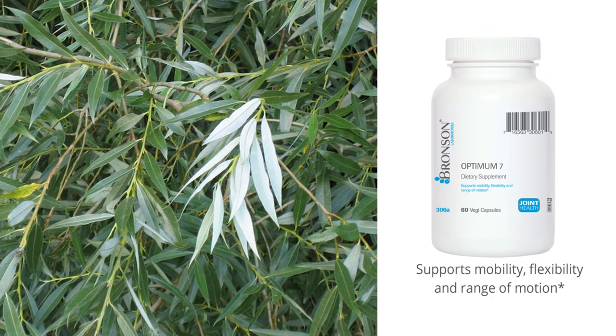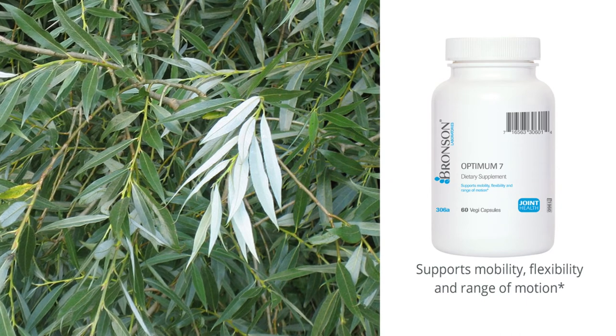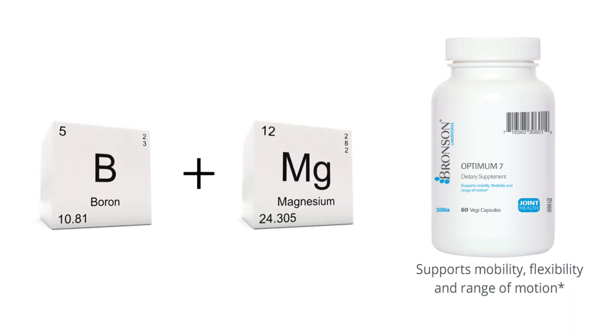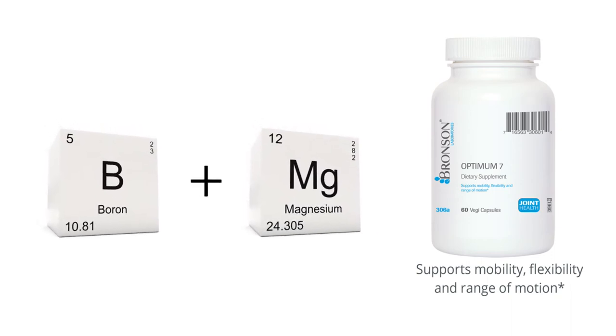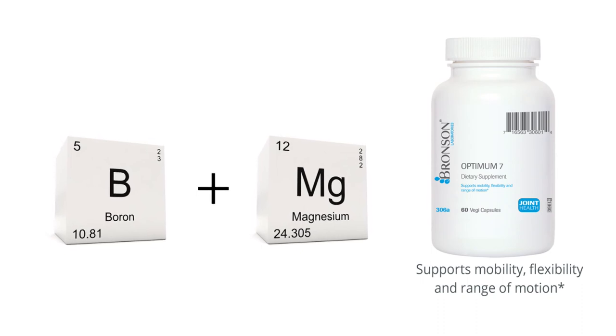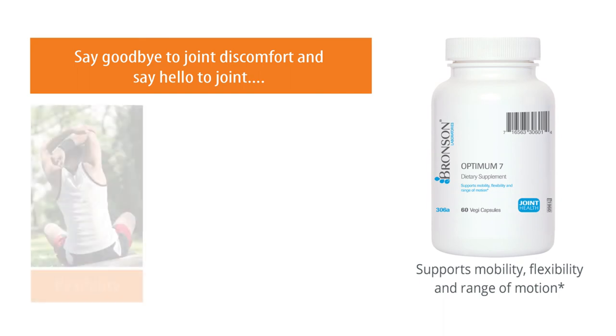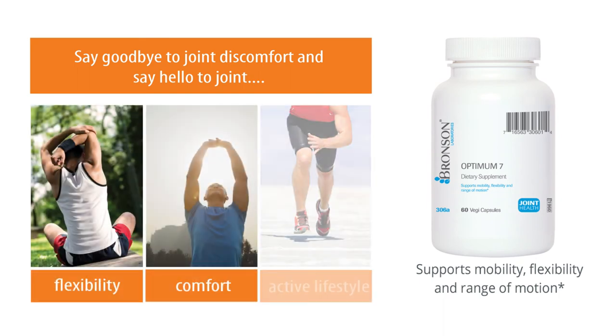And finally, no joint supplement would be complete without paying careful attention to overall bone health, so we were sure to include boron and magnesium, both of which are crucial elements in helping to support bone formation. Bronson's Optimum7 — say goodbye to joint discomfort and say hello to joint flexibility, comfort, and a more active lifestyle.